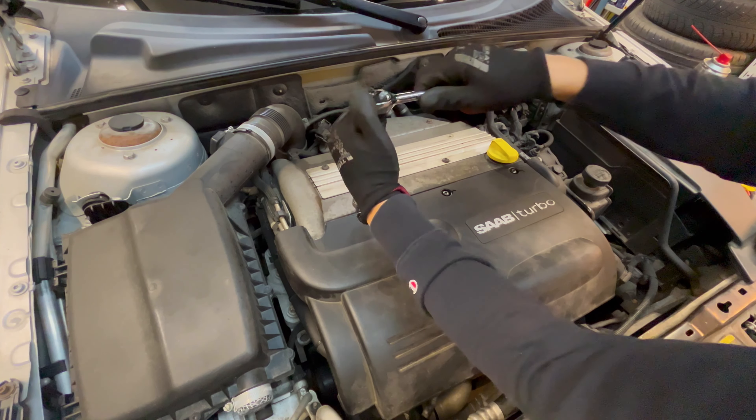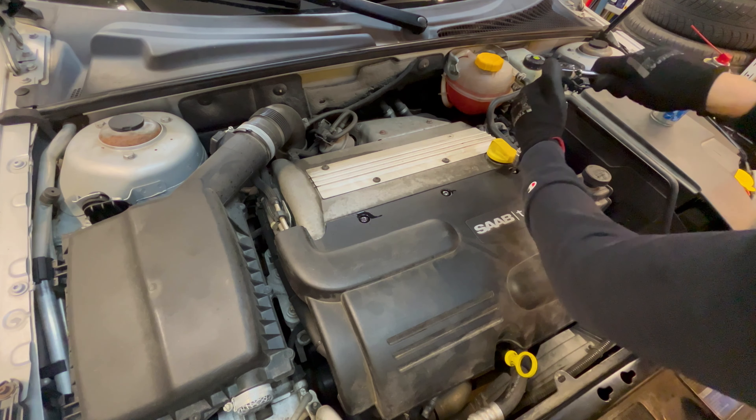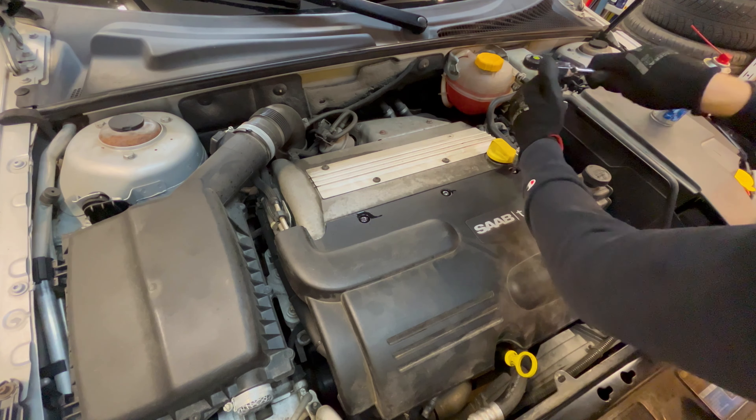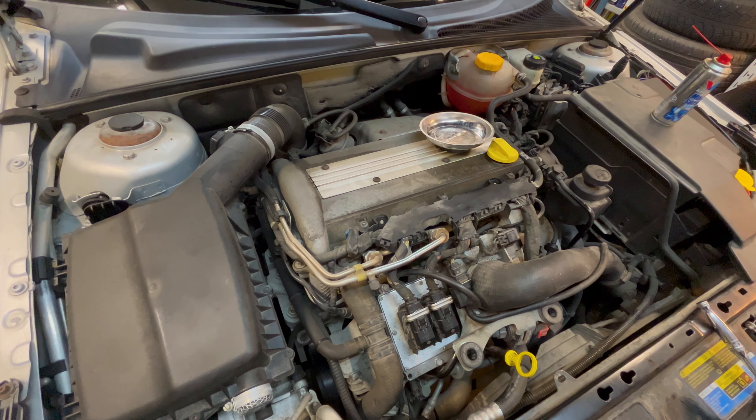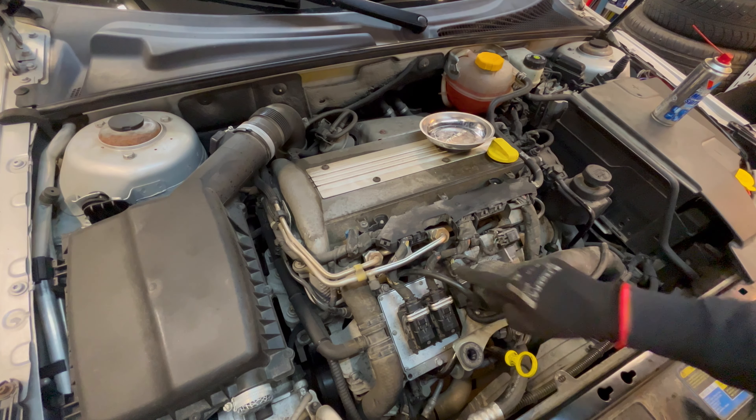If you've never undone the bolts for the engine cover, you want to use some creep oil to help loosen those up. You can then remove the bolts with a T30 socket. Eventually you want to tap the extension with a hammer to make sure that it's seated properly.